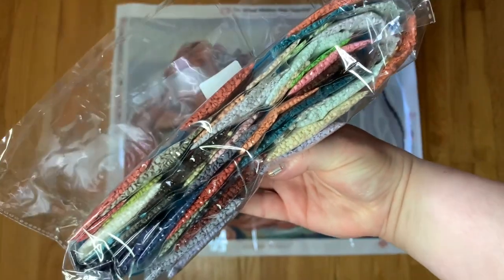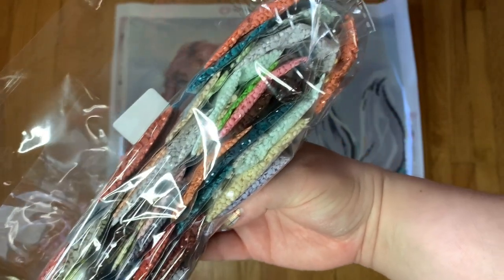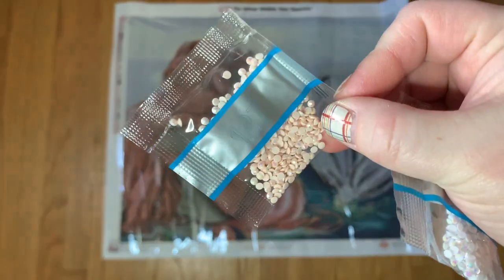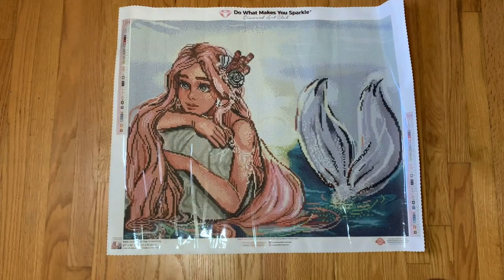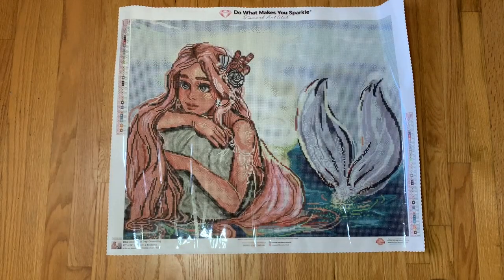Our color palette has lots of pretty pastel colors but also some darker ones — it's a super pretty color palette and I think she's going to be absolutely gorgeous. For our ABs we have 127, 129, 139, and 141.